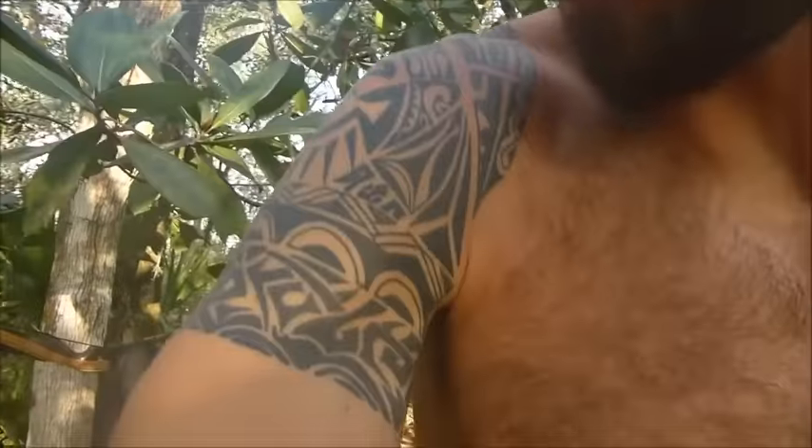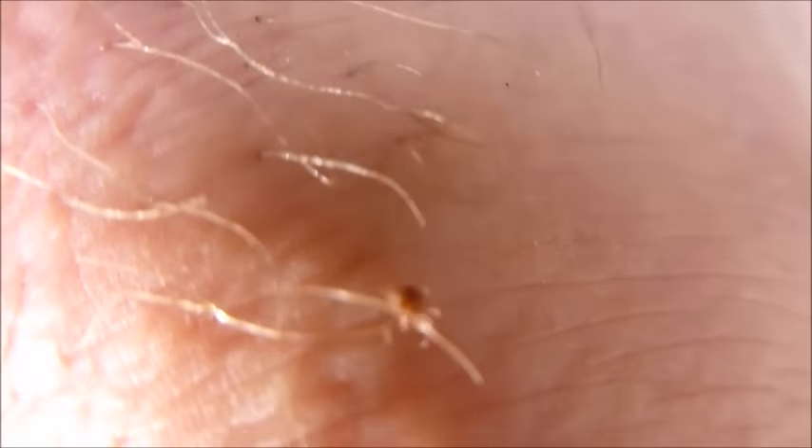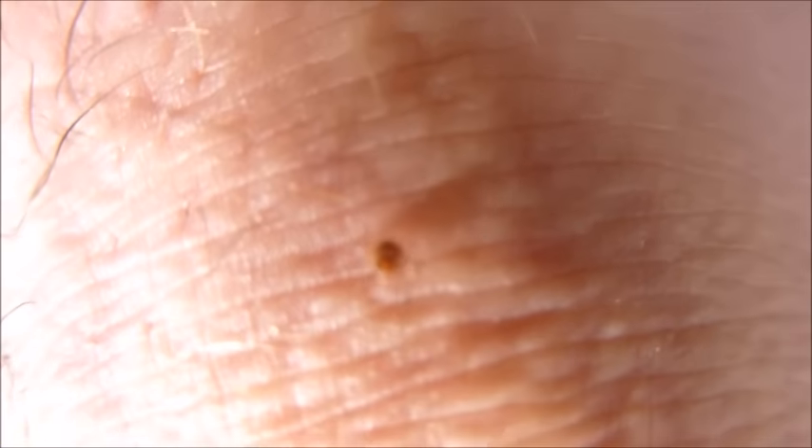Just going through my morning routine of checking myself for ticks. Most ticks here don't carry Lyme disease, and it usually takes 24 hours for the bacteria to be fully released from the tick anyway, so I check myself every 12 hours.